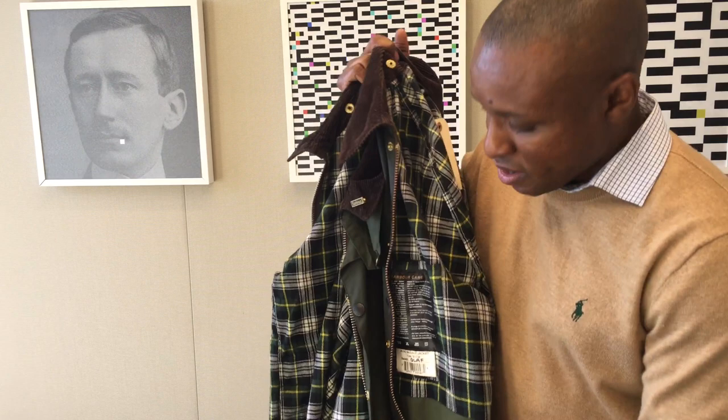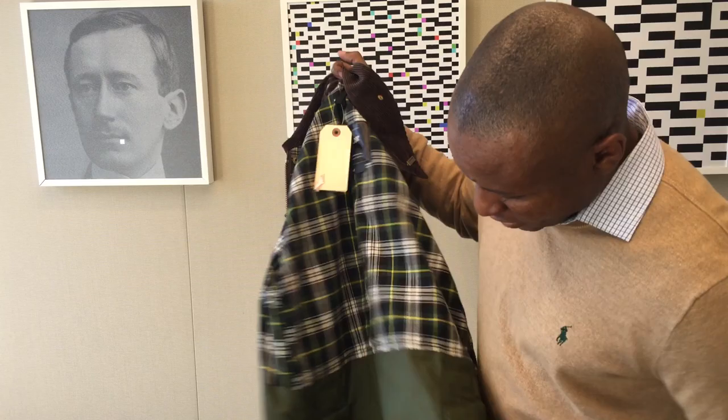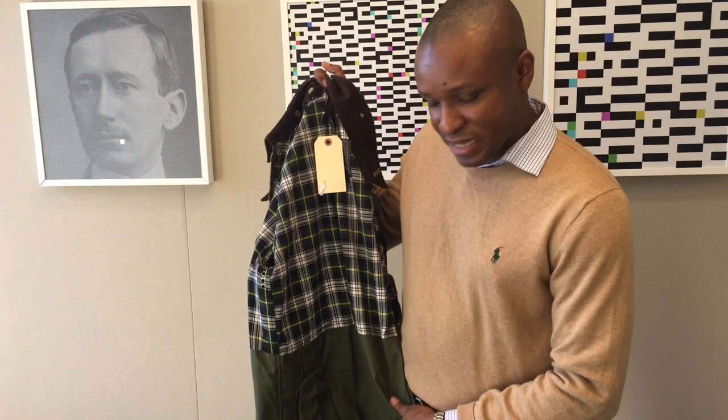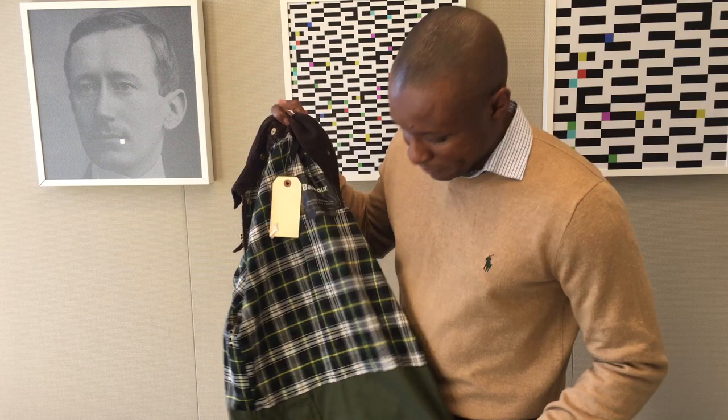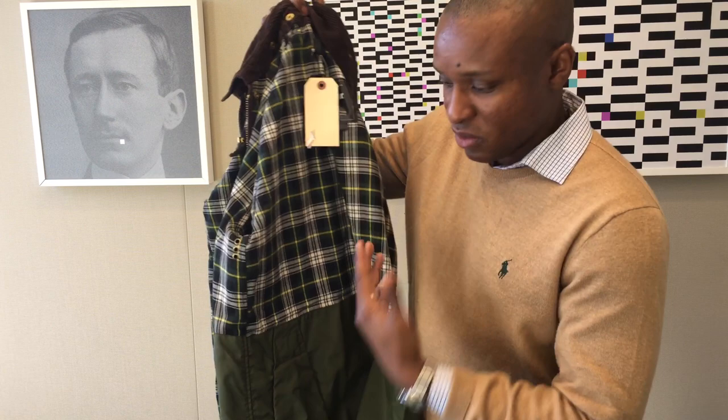The color of the tartan is really nice and bright. The Bedale has a waterproof gator system inside that breaks the tartan pattern midway to protect your butt from getting wet and to protect the tartan itself — since the tartan is just cloth fabric and soaks up water. This gator system protects the rest of the jacket from water coming up, because it's a shorter cut jacket.